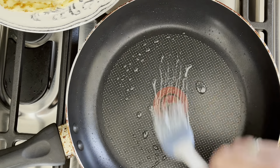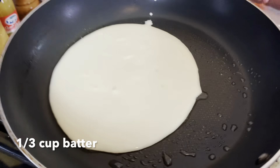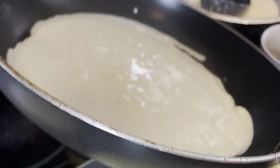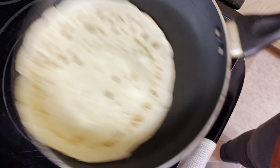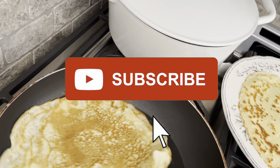Now we're just going to brush on a little bit of oil into the pan. I like using sunflower oil. We're going to need a third cup of batter. Once you pour the batter into the pan, you're going to want to swirl the pan to help the batter spread. You also want to cook on low to medium heat. As soon as the crepe starts pulling away from the sides of the pan, it's ready to be flipped. Transfer to a plate, and keep cooking until all of the remaining batter is used up.